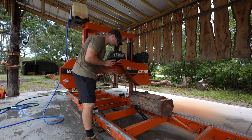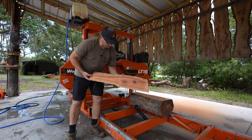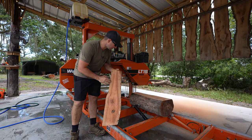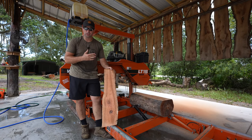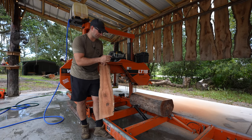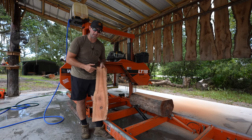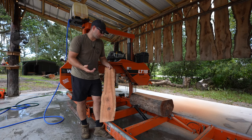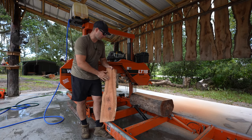Whatever this log is, it's very dense. But look at the inside — it's got a reddish figure. I noticed this the other day when I cut a piece off the end grain and saw how red and pink it looks. Once I get the next cut off, I'll spray it down with some water and show you what it looks like. I think it may be pecan, but let me know if you think it's something else. It's definitely some kind of hardwood — very, very hard wood.